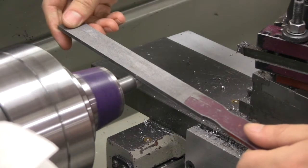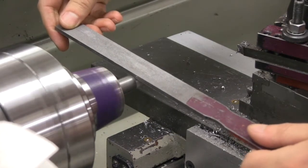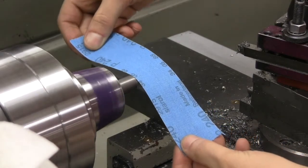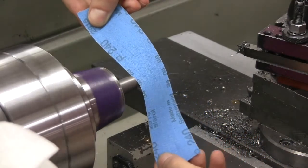Now use the file and then the sandpaper to reduce the diameter down to 0.5005 inches. With the file, press down gently but not too hard. Make sure to keep your hands clear of the spinning work.